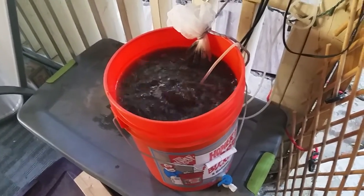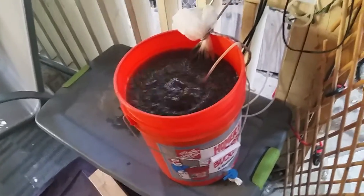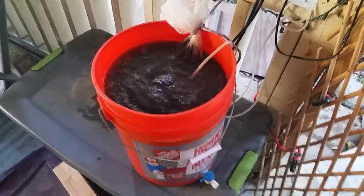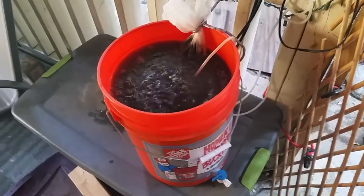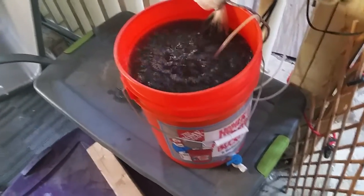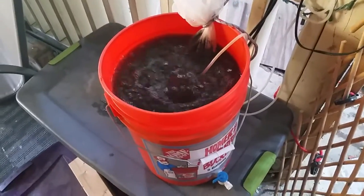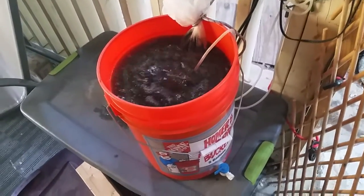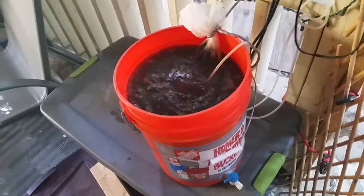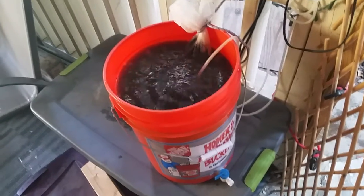I let mother nature do her work. Brewing up your tea, revitalizing, re-supercharging your soil — it's awesome, it's good for your plants, and you'll see. I will post updates after I'm done feeding, and you will see my plants thanking me.